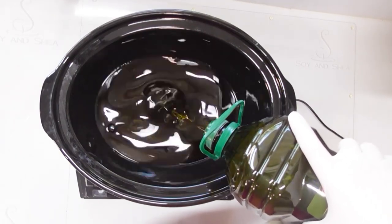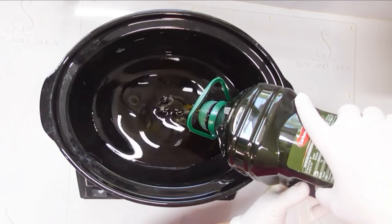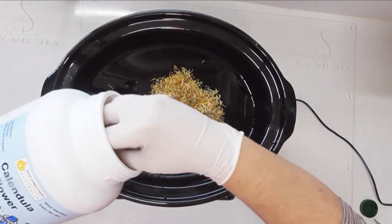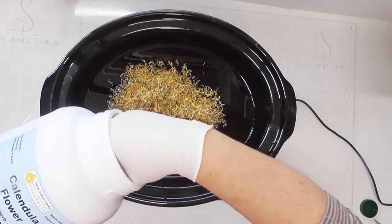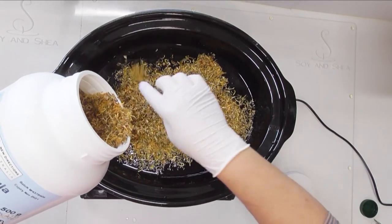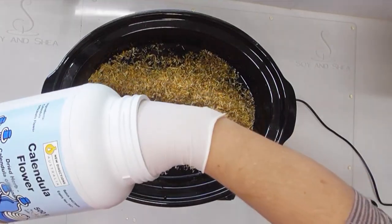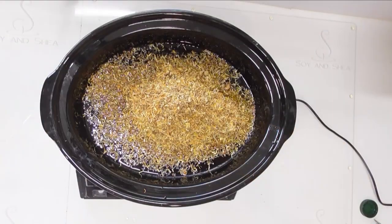For this soap we're not adding any color and I really want the benefits of this olive oil. My mold holds 3.1 kilos of oil but I'm actually going to do 3.2 — you'll see why in just a moment. Now I have my oil weighed out and the next thing I'm going to add in is some calendula petals. I'm going for about 100 grams in here.